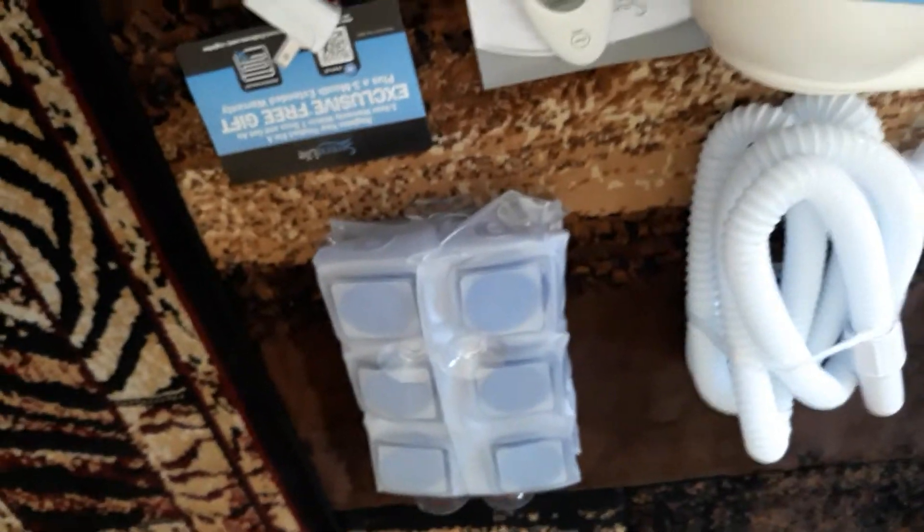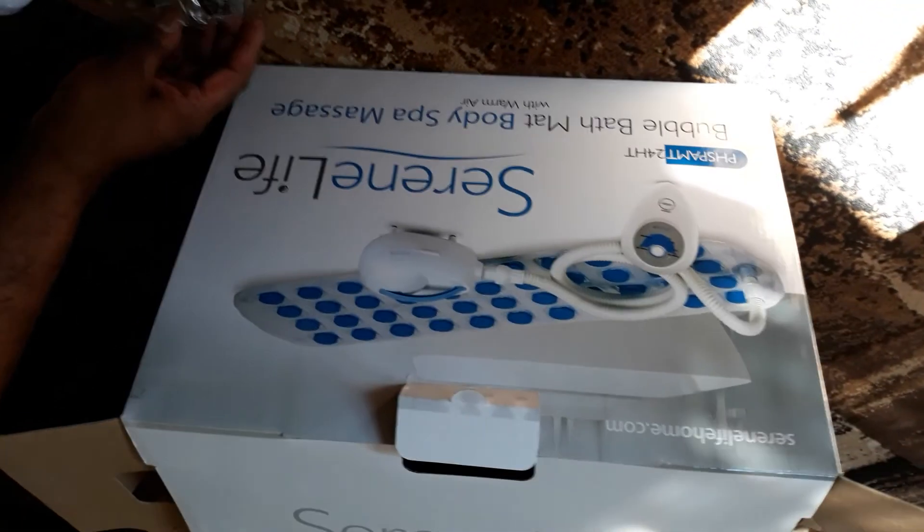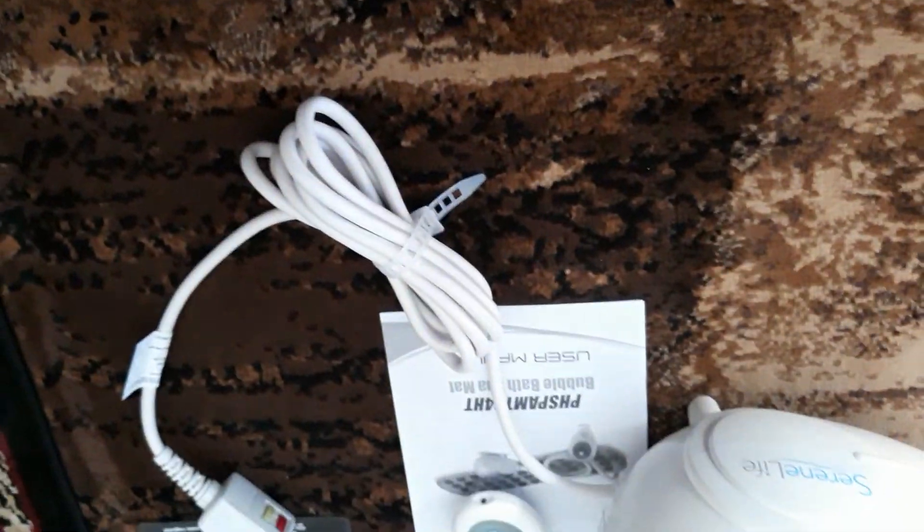I'm sorry y'all couldn't hear me earlier. This is my package — it just came in. That's the box, that's the name. My son is going to put it together for me, and we're going to come back in a second video. See y'all!